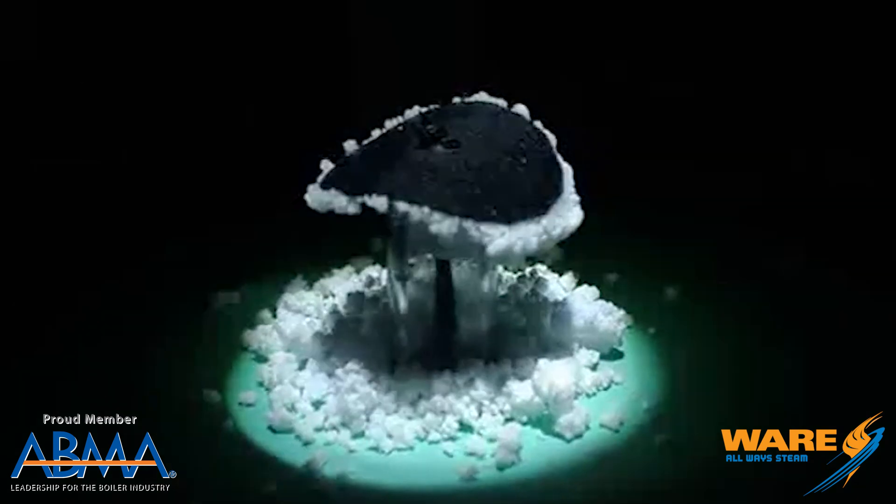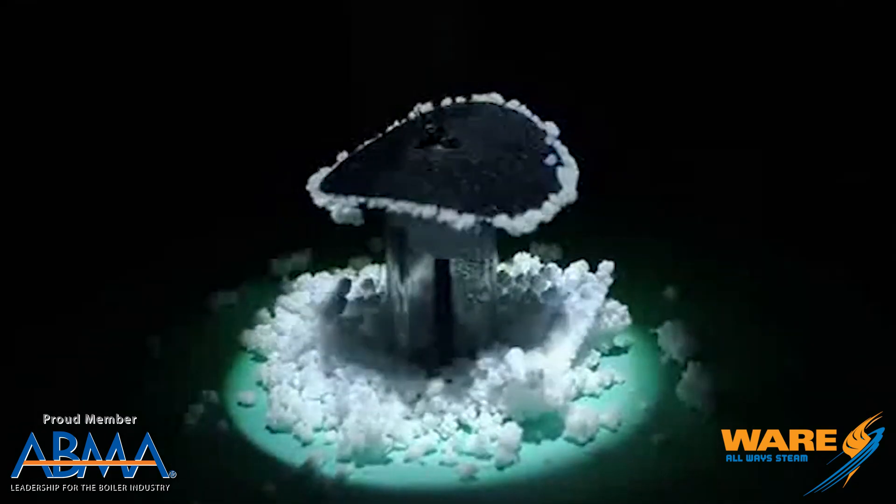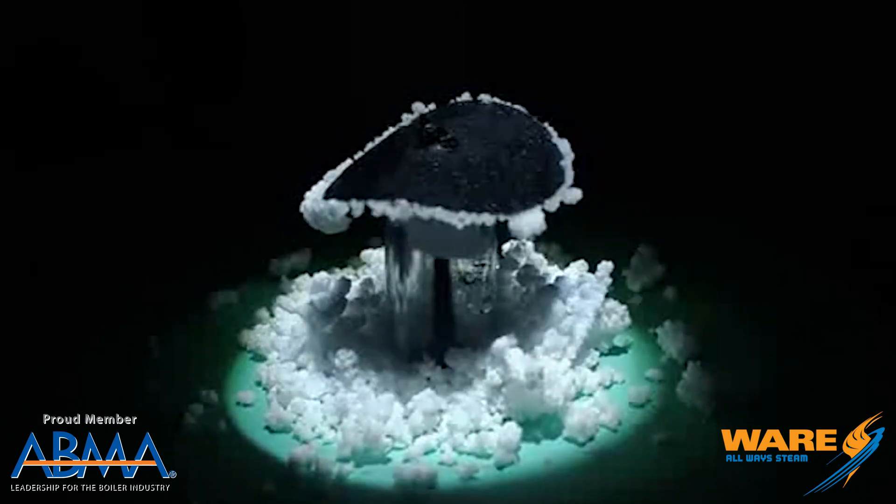Look at this video — I can't stop watching it, and it's on a loop, which is perfect. It literally repels the salt and pushes it to the edge, where the salt can be collected and actually used.